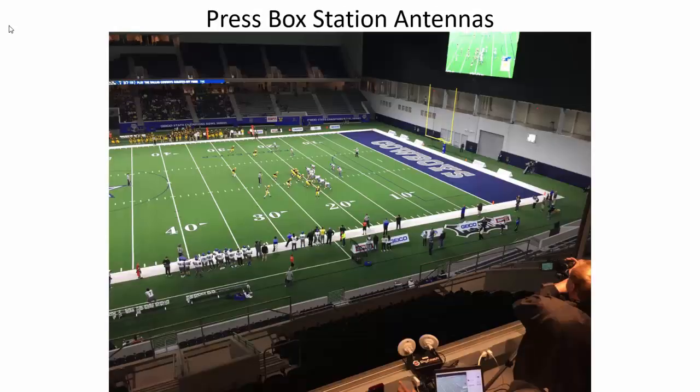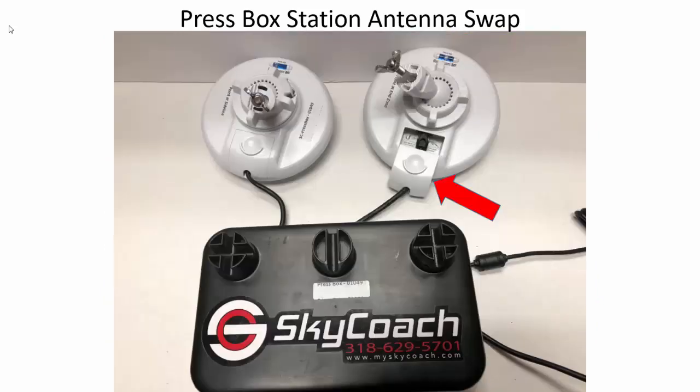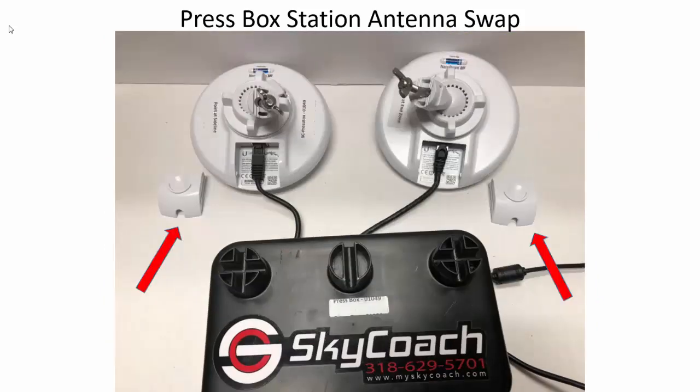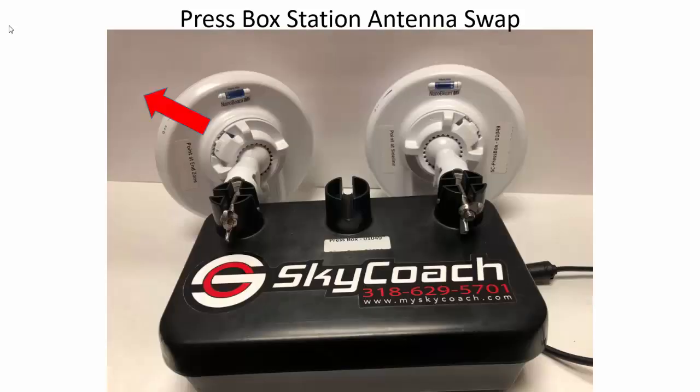When setting up the press box station, make sure the red and black stickered antenna points at your red and black stickered sideline, and the red and white points out to your end zone red and white. If your end zone is on the left, you do not want to try to point from the right side of the box. Rather, pull the antenna covers off, remove the ethernet cables, and swap the antennas so you can point the red and white stickered antenna out to the left.